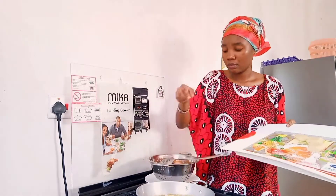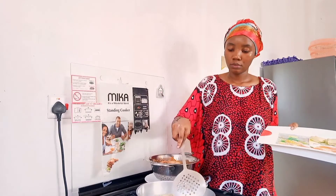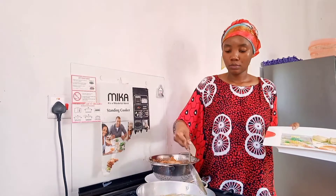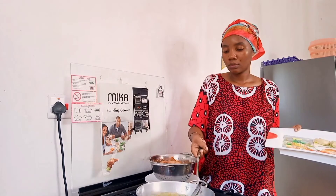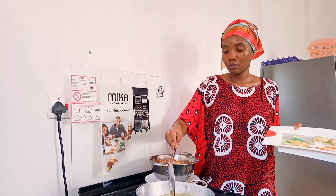Suggest what I should cook. And if you haven't subscribed, please subscribe. Don't forget to like this video and share it. Do not forget that.